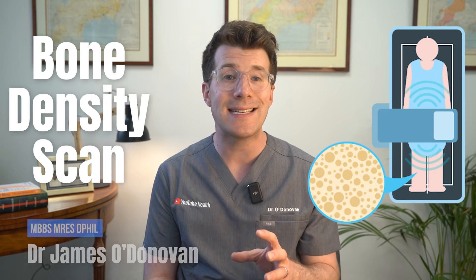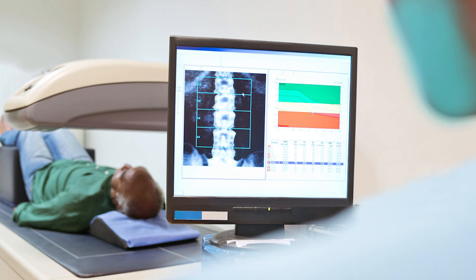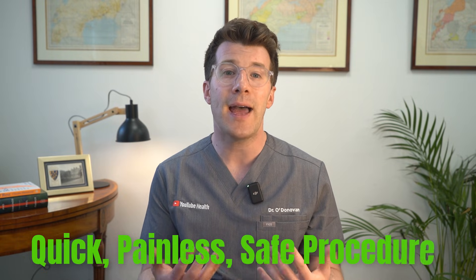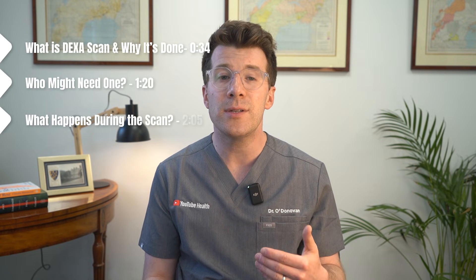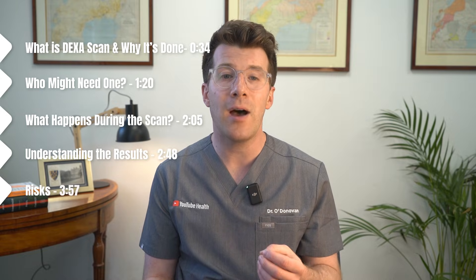My name is Dr. O'Donovan. If your doctor has recommended a bone density scan, or you're curious about what it involves, then this video is here to help. A bone density scan, also known as a DEXA scan, uses low dose x-rays to measure how dense or strong your bones are. It is a quick, painless and very safe procedure that helps to identify your risk of osteoporosis. In this video we're going to cover what a DEXA scan is and why it's done, who might need one, what happens during the scan, understanding the results, and whether there are any risks.